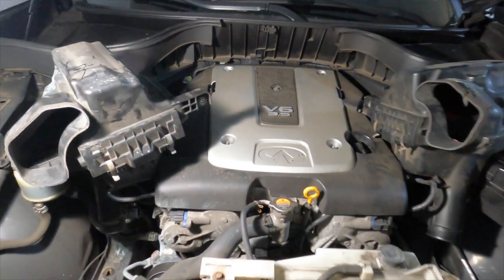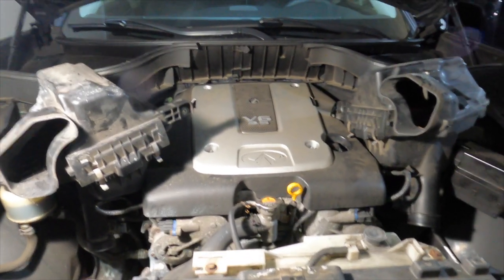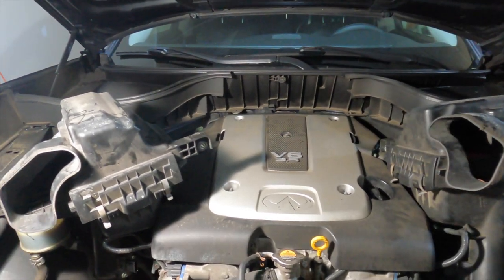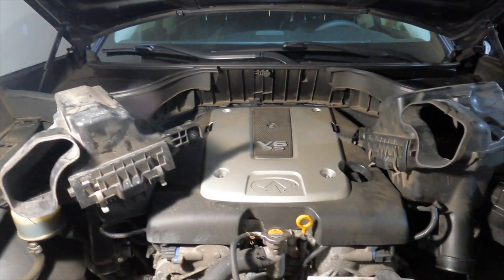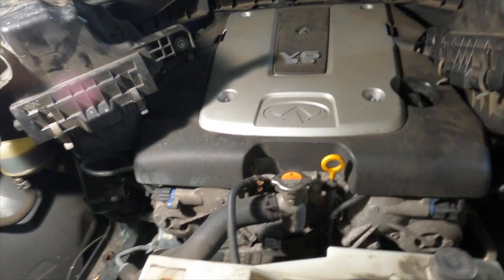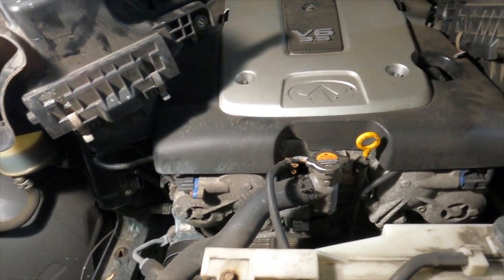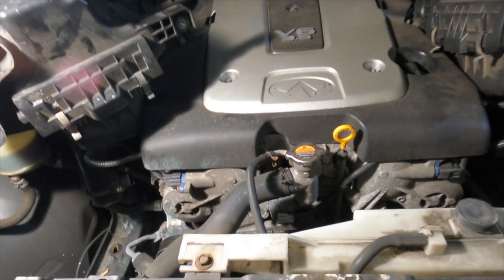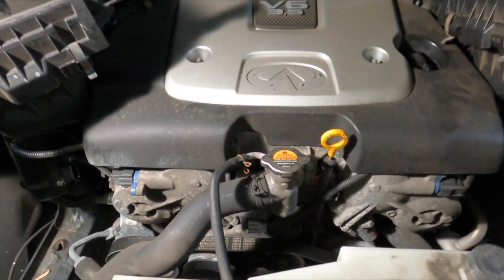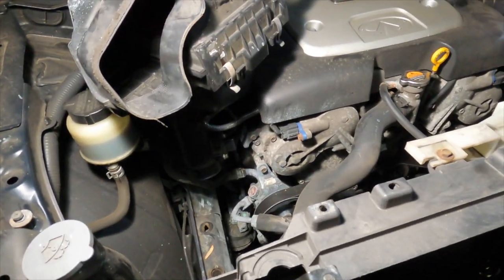Welcome back to the channel. This is a video for the steps on what to do in order to remove the radiator from a FX35 — this one is a 2012 FX35, all-wheel drive. I did record a video going step by step from a POV, but the camera was at a not-so-great angle, so the video didn't come out like I wanted. The radiator is already out, but I'll still show you everything that needs to be done.